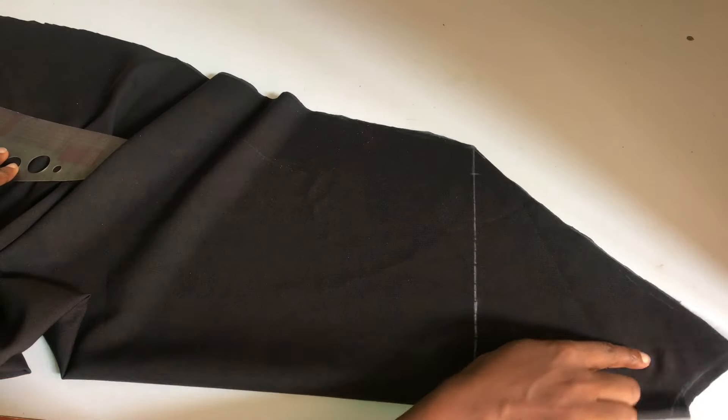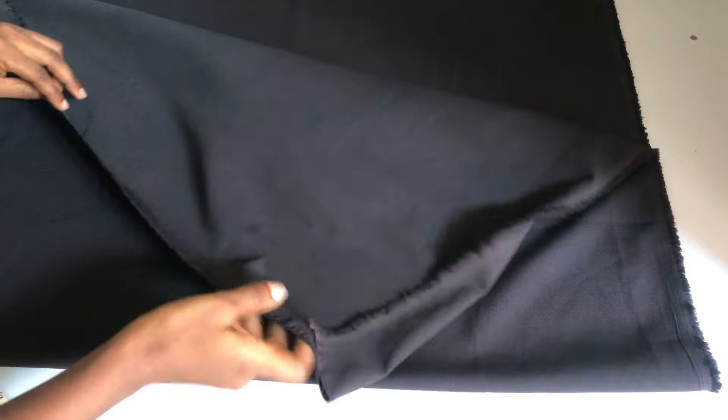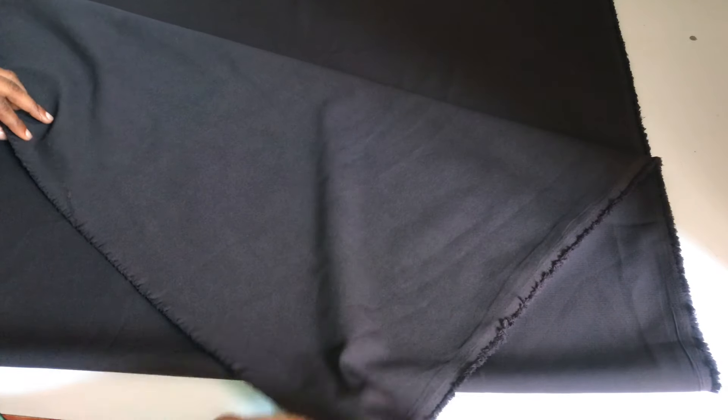After cutting, this is what the front piece looks like. I'll use this to cut out the back. For the back, I've gone ahead to fold my remaining one and a half yards of fabric into two, just like I did for the front. I'll bring in the front piece and place it unfolded on top.